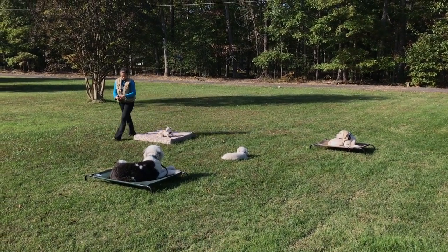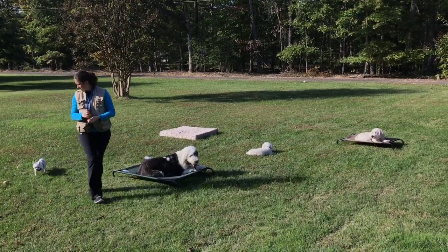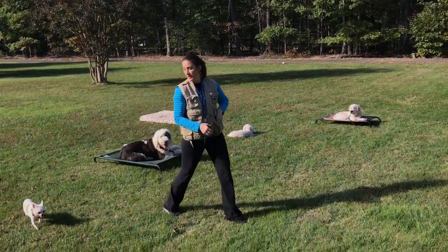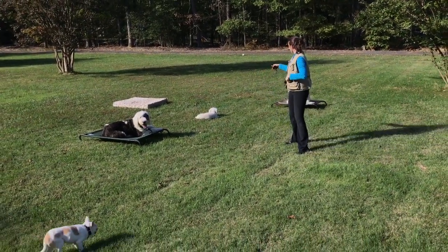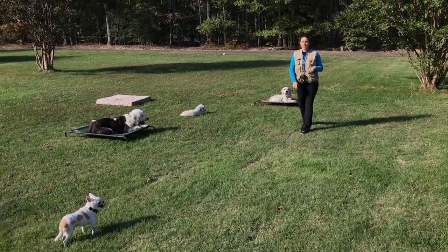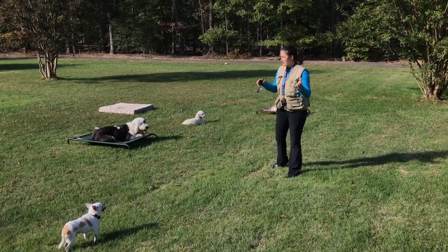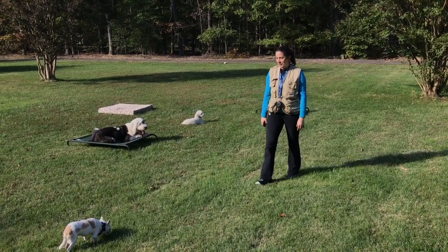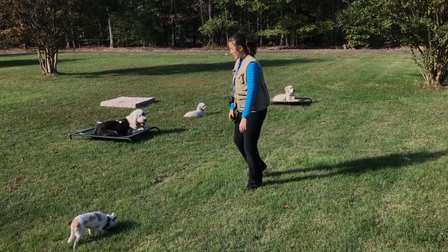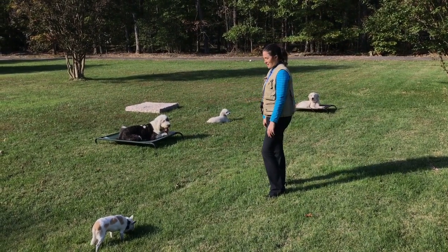Hey everybody, Christina here at the home base. We've got Zeus, Ollie, Roxy, and Bono — just giving each other some distractions. A couple places, a couple downs, just heeling them back and forth. Just to show you what we do for about a minute or so with them, and how you can use multiple dogs to get some decent training.